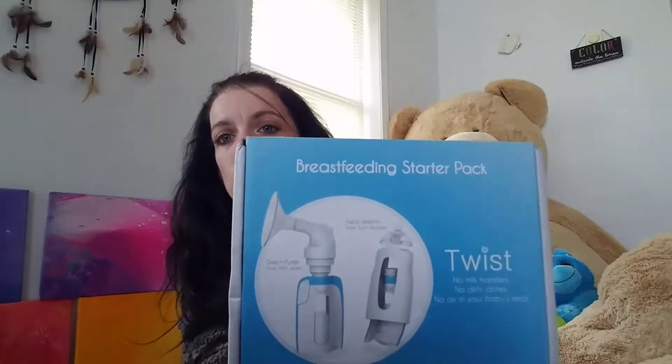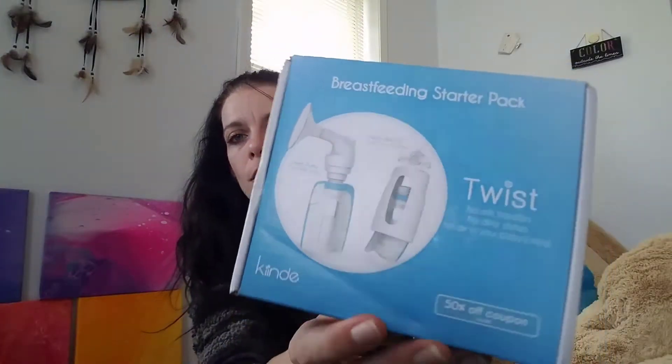Hi guys, so today I'm going to show you what comes with the Kiinde breastfeeding starter pack. To get this, you just go on their website and I believe it's six dollars for shipping and that's it.